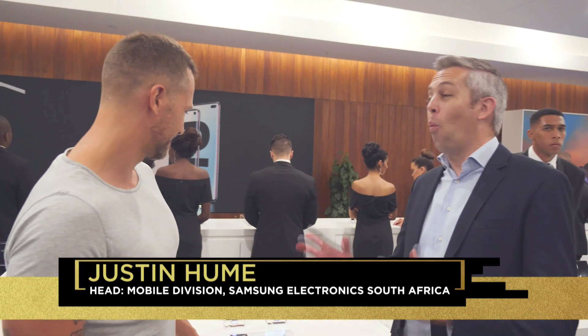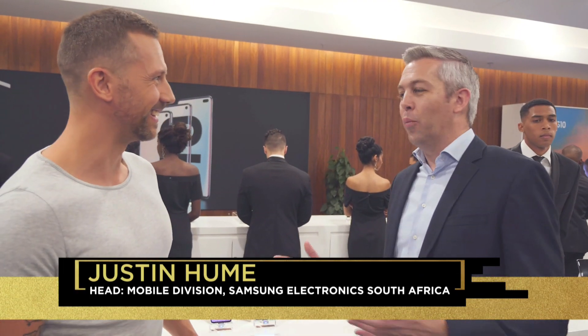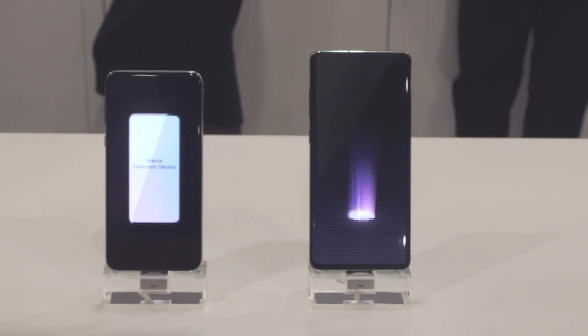What are some of the standout features? This is the star of the show, and in fact it's not one star of the show — it's three. We're bringing three S10s into the range, effectively. This is what we call the Galaxy S10 and the S10 Plus.